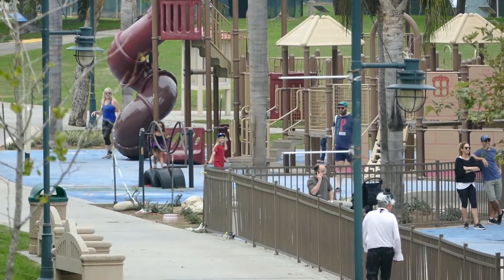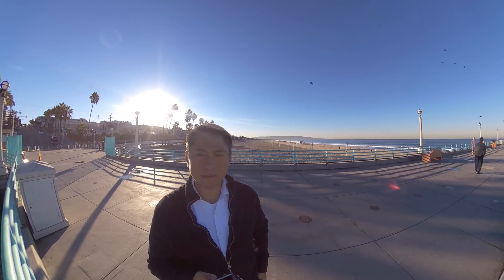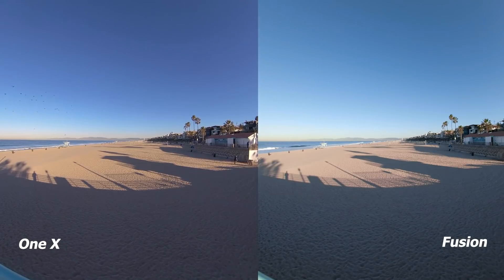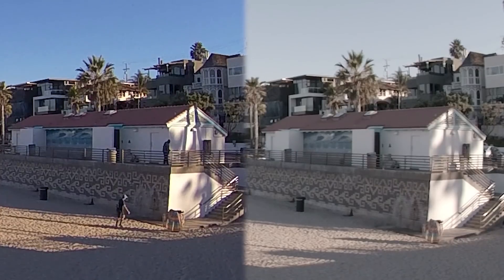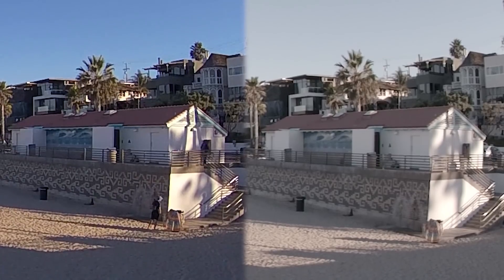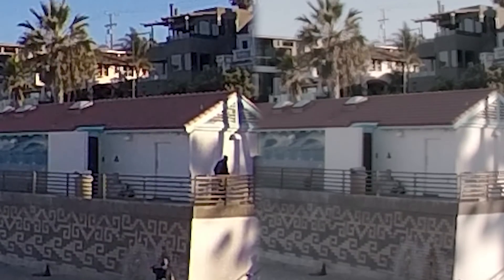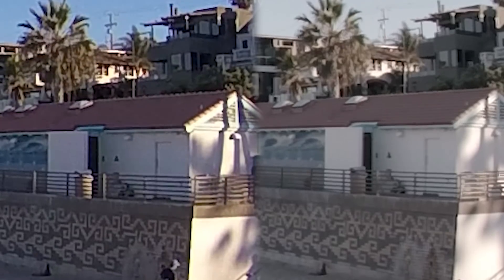Let's get started with video quality, beginning with detail. I took some videos at a local park — it was kind of cloudy — so I took more videos at the beach while it was sunny. If you don't look closely, the ONE X looks more detailed because it has higher edge contrast, so it looks sharper. But if you look at the actual details, the Fusion has more detail. Take the roof for example: on the ONE X it looks like a smooth surface, while on the Fusion you can see the actual lines of the tiles. The Fusion is more detailed despite having a lower resolution.